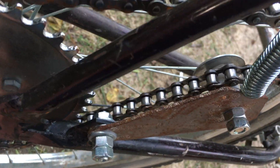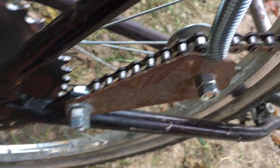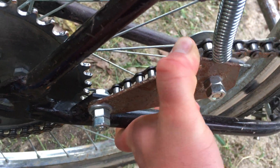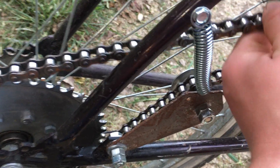Now this has been a lot of experimentation to get the right steel and the right ratio of things. But it works really well and it keeps the chain really tight.